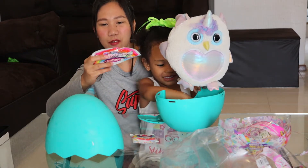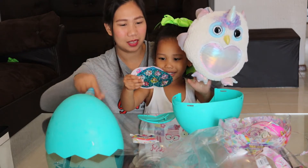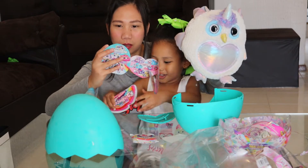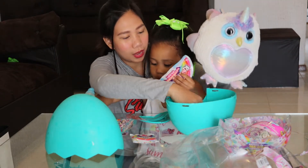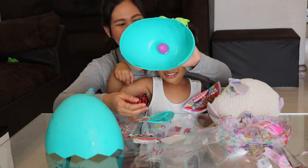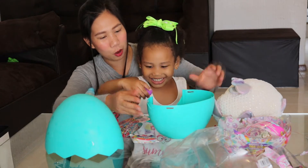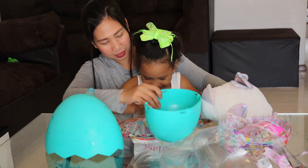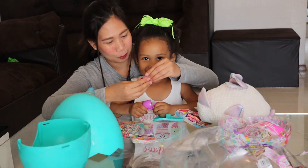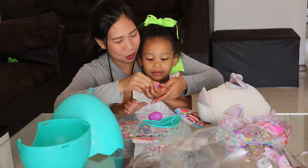They also give you rainbow corn pop, wow, and a sticker! You have a small egg — see, a small egg. Get your small egg inside. Open your small egg. Wow, Mommy, what is this? Another small toy!